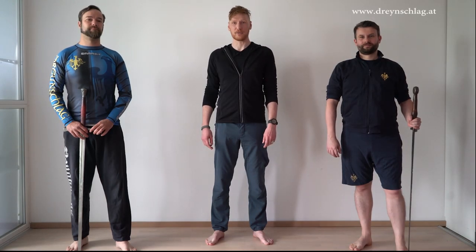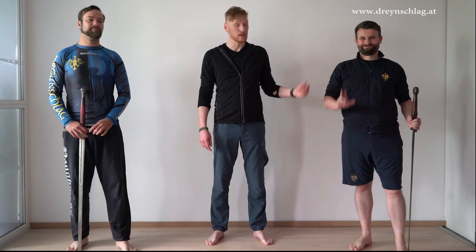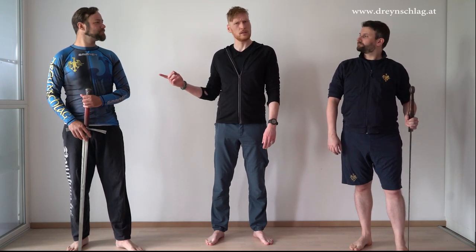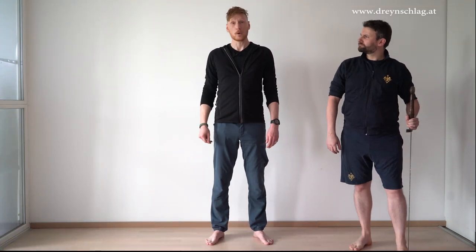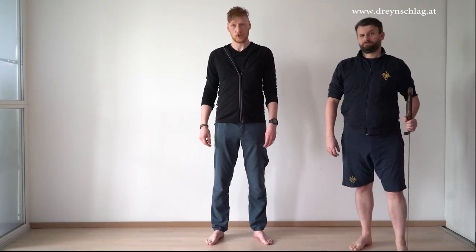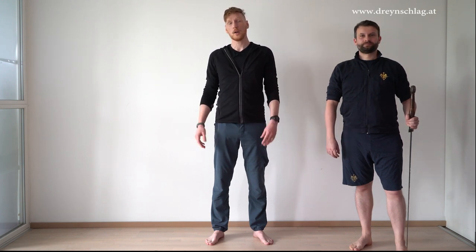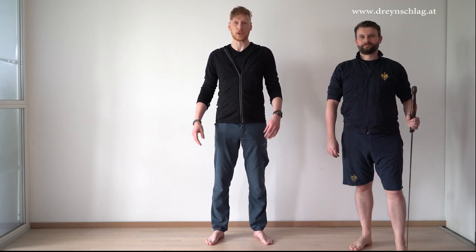Hi and welcome to this Dreihenschlag video. I'm Bernhard, this is Geddy and this is Gregor, who's actually not needed today. We've been receiving a lot of questions in the comments and today we've prepared a special video where we are going to answer some of the most frequent ones. Enjoy!